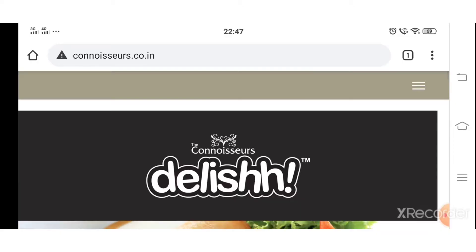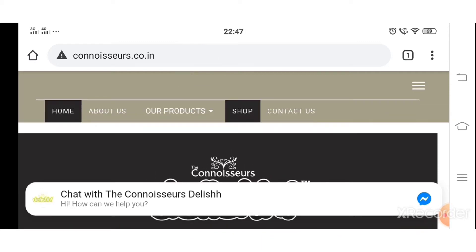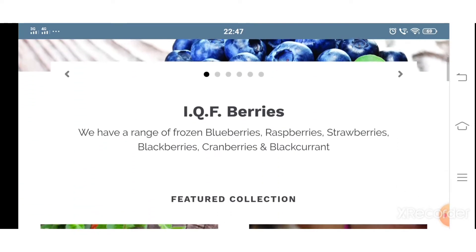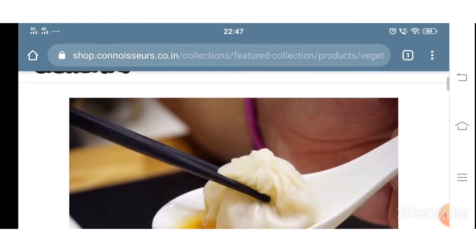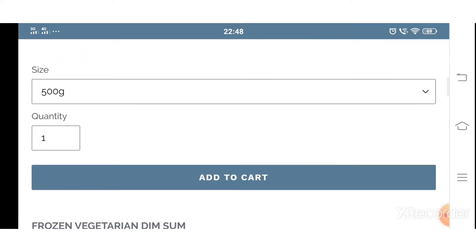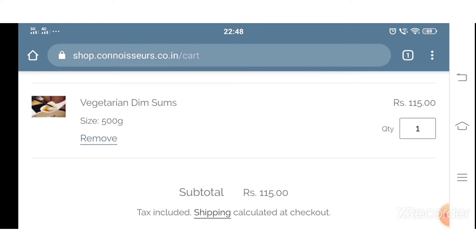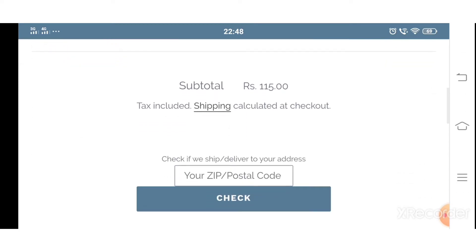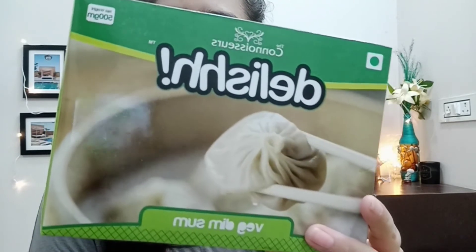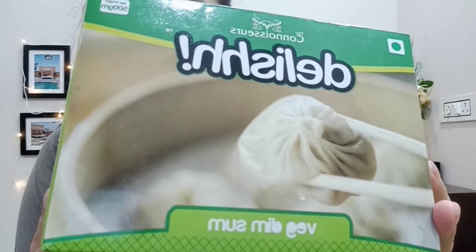I will also share some easy steps so that you will be able to place your order online on their website. This is the box you get in just 115 rupees. It looks so juicy in the photo, but the real test will happen when we make it.